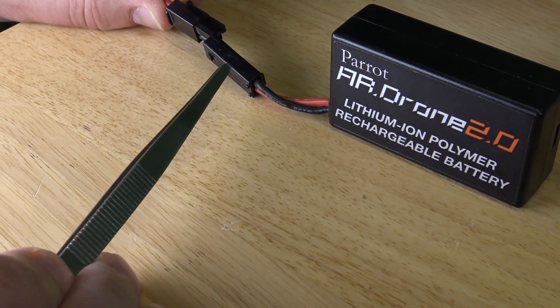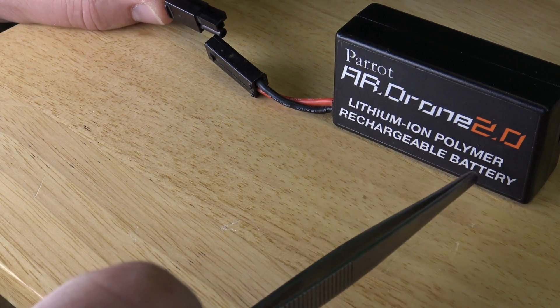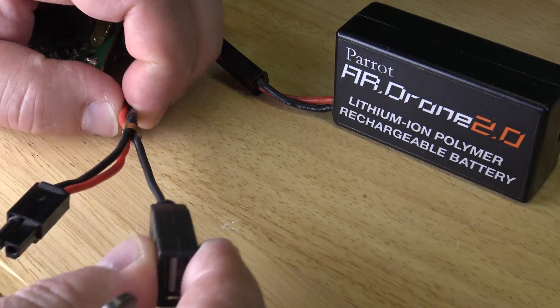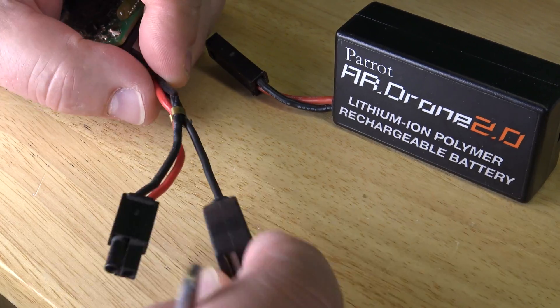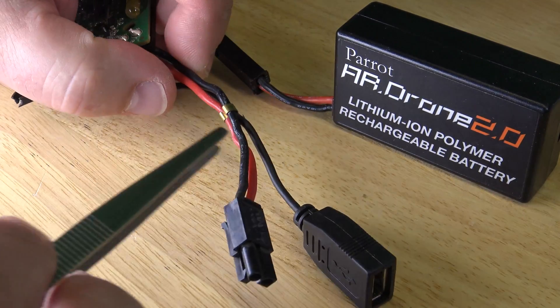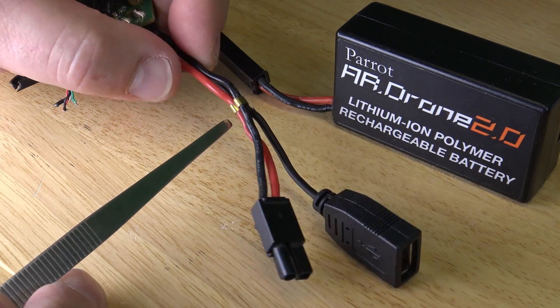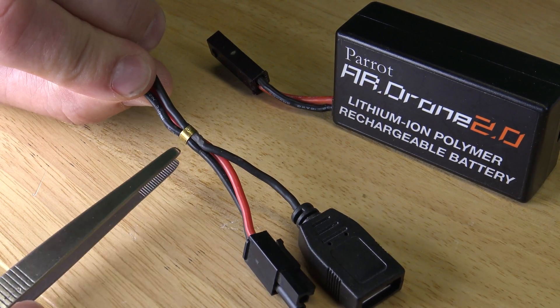This is the main power cable that supplies the main board of a Parrot AR drone with power from a lithium-ion polymer rechargeable battery. The USB cable and the power cables are crimped together with a metal clip, and one end of the clip is penetrating the insulation of the red power cable.